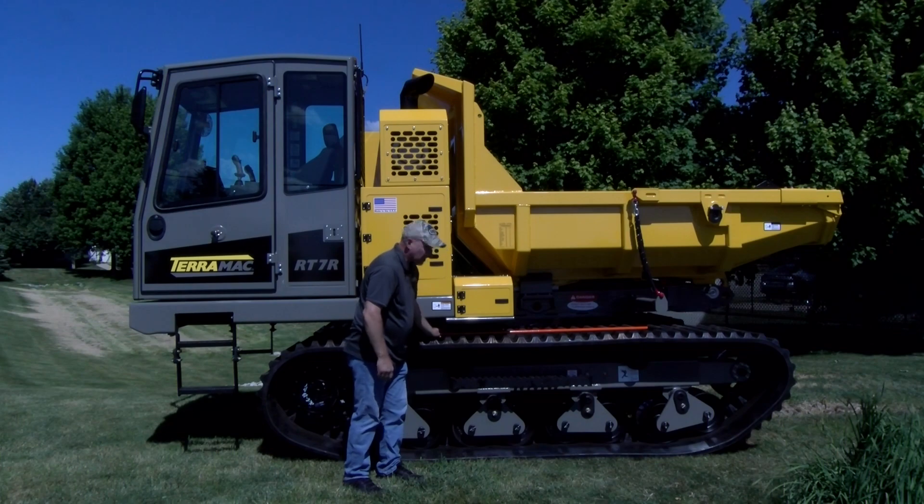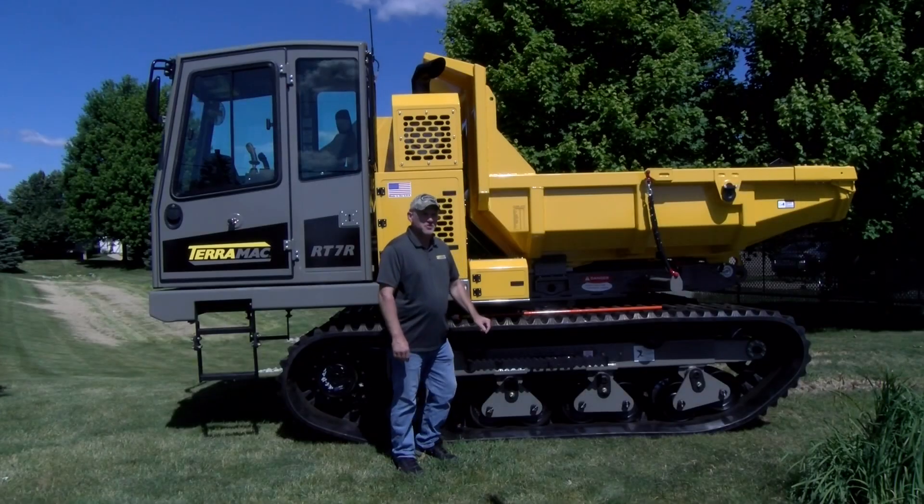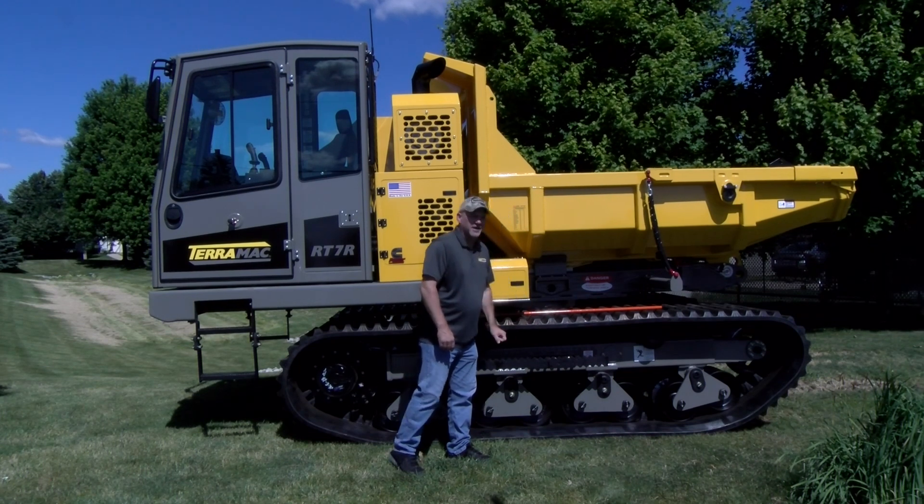The straight edge will be laid on top of the track from top roller to top roller. You'll measure the distance between the top of the lug and the bottom of the straight edge.